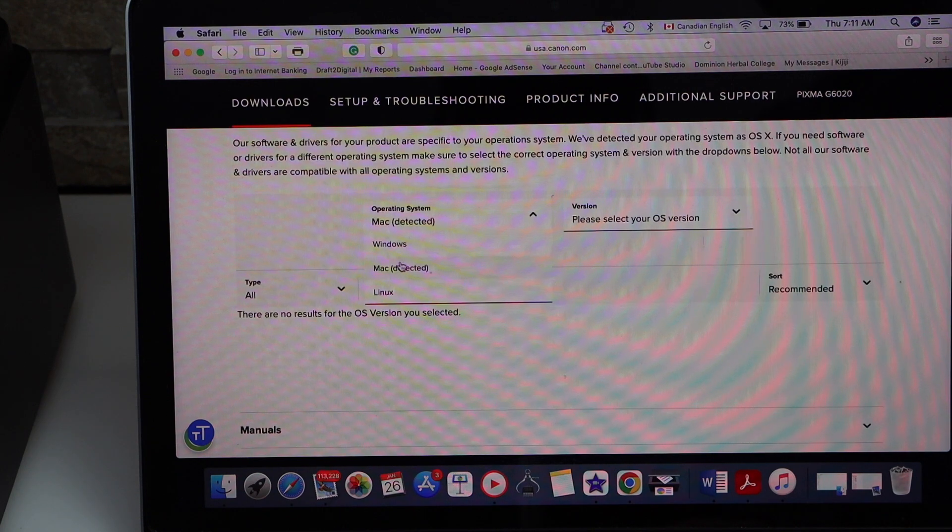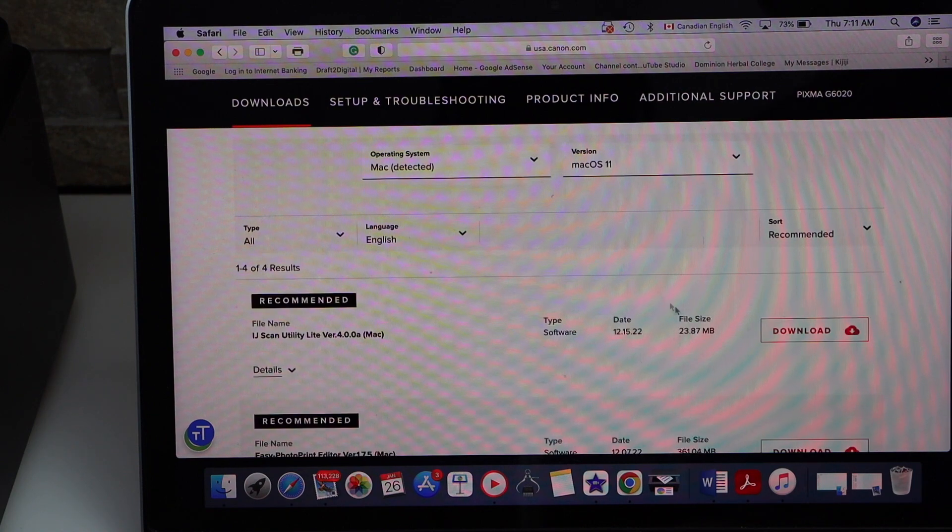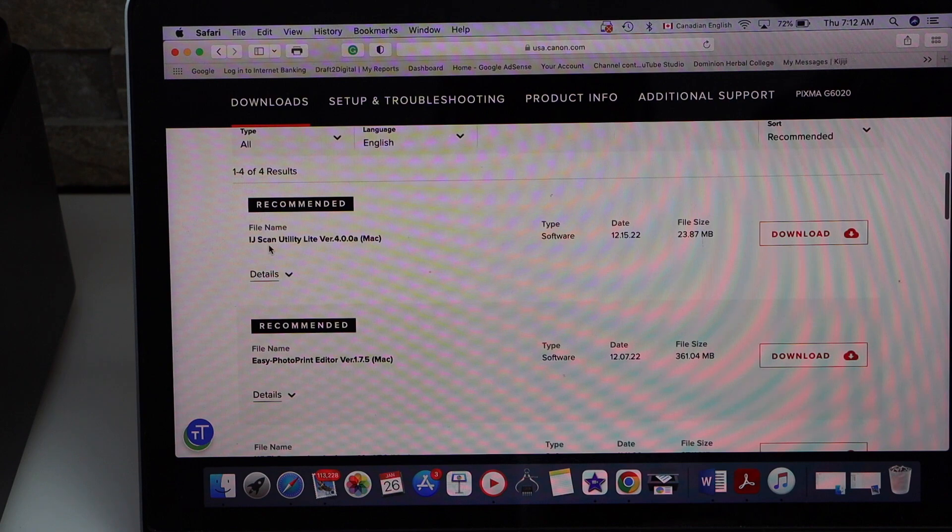Select the operating system — Mac. Now select your specific macOS version, then click on the IJ Scan Utility so that you can scan pages.